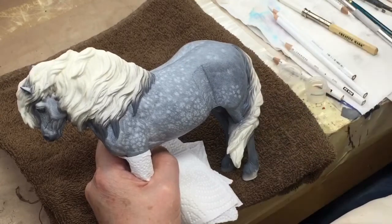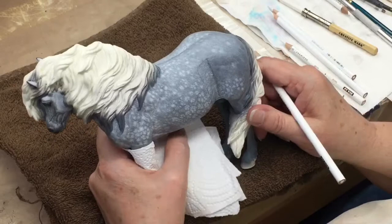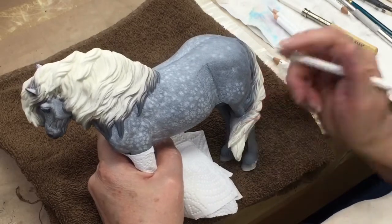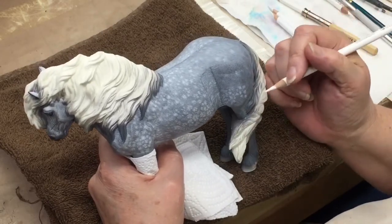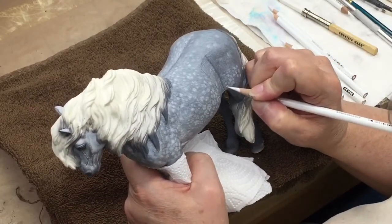If you use any other kind of sealer, what's going to happen is that the surface will be too slick to hold the pencil and you'll try to draw on it and it'll just skip right off and you won't really have any sort of satisfactory results.